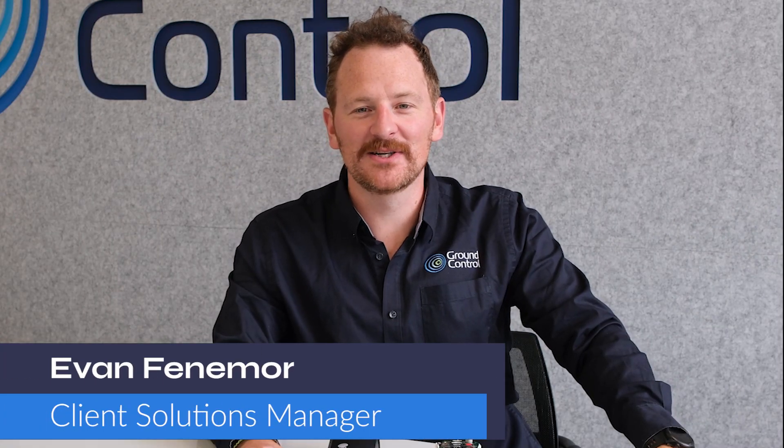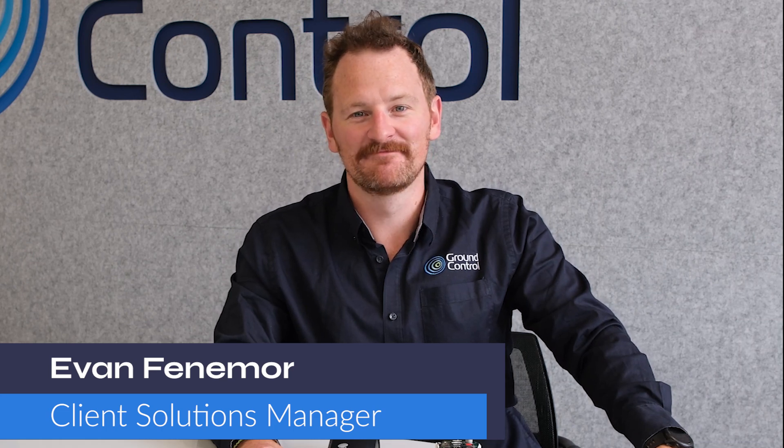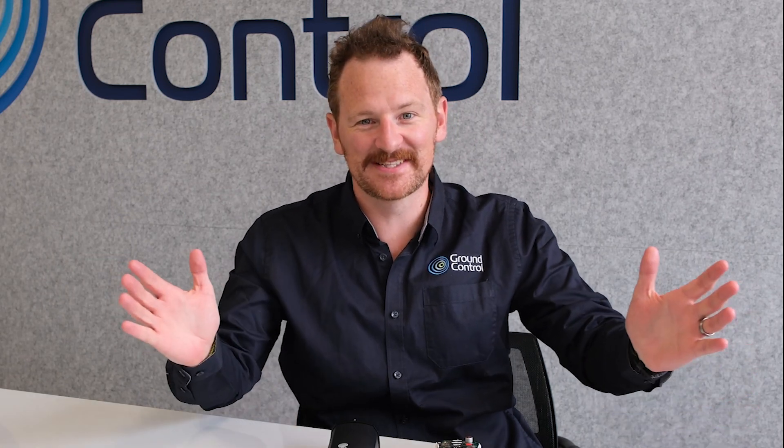Hi, I'm Evan and I'm a Client Solutions Manager here at Ground Control. Welcome back to another product showcase. Today we're talking about two new exciting additions to our Rock Remote family. There's lots to show you so I won't keep you waiting. Let's get into it.